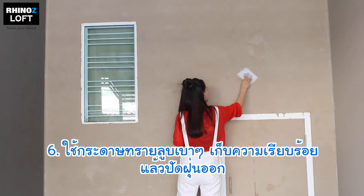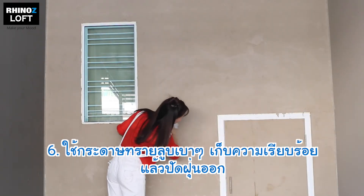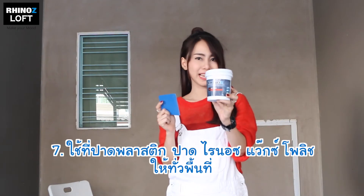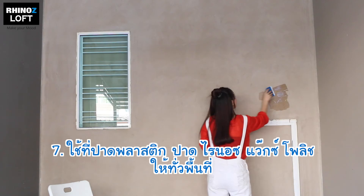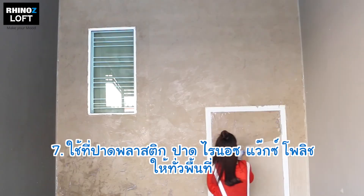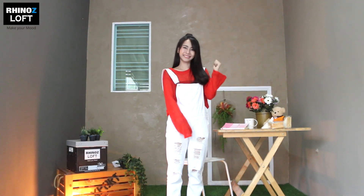Use sanding paper to smoothen any rough area as you like. And lastly apply Rhinos Wax Polish. Tada! It's done! You can create your own wall as well with Rhinos Cement Loft.